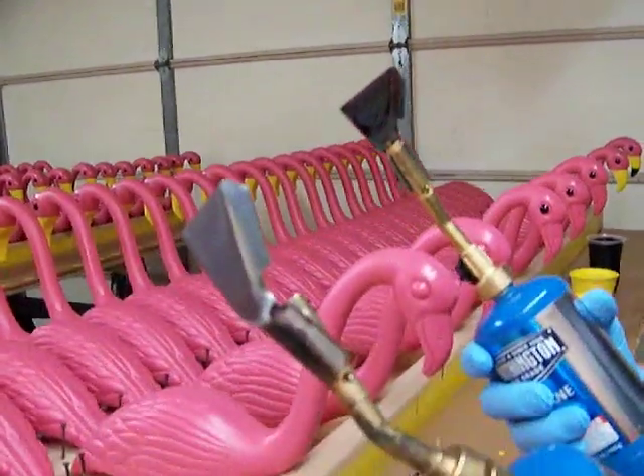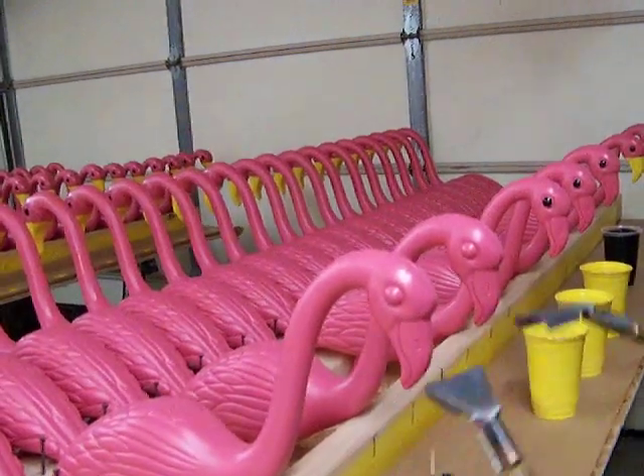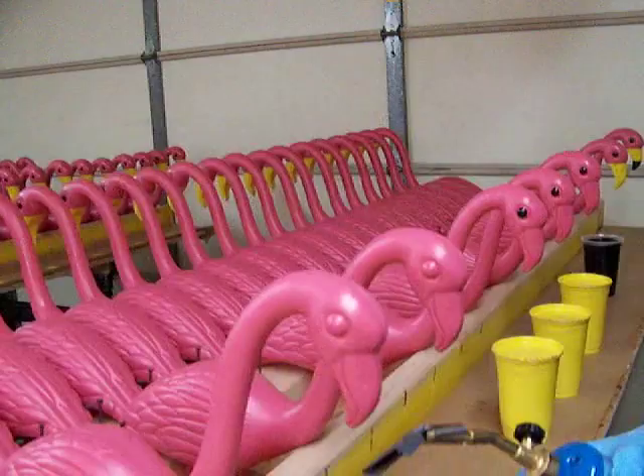The first thing I do when I have them is I have two flame torches and I quickly do the flame treatment. I hit both sides of the flamingo with the flame treatment and get it prepared for the paint.